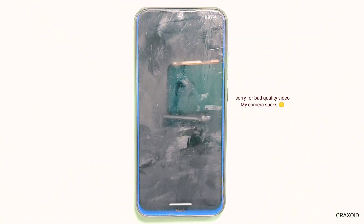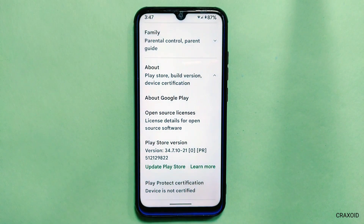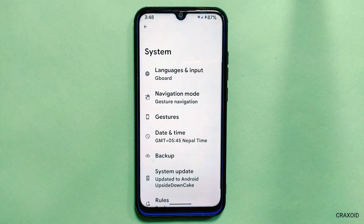This ROM has Google Camera available, which is crashing frequently and sometimes does not even open. If you look at Play Protect certification, the device is not certified, and on Safety Net it has also failed.